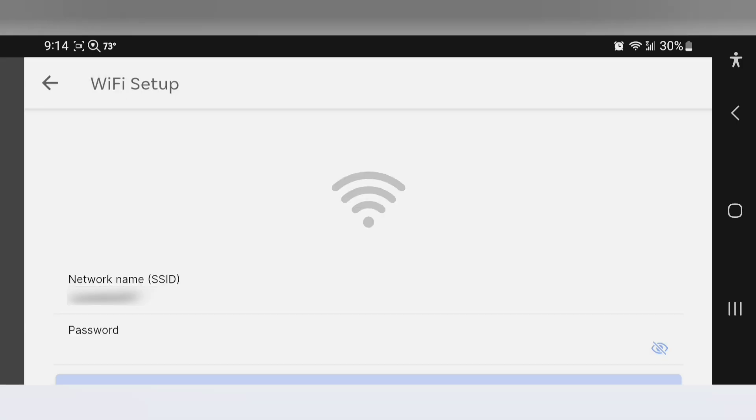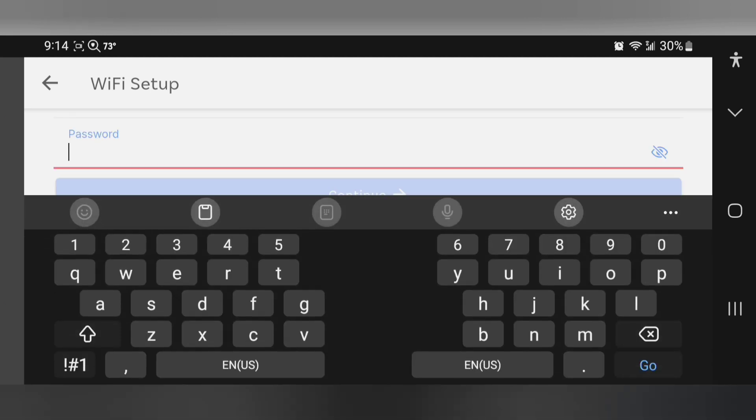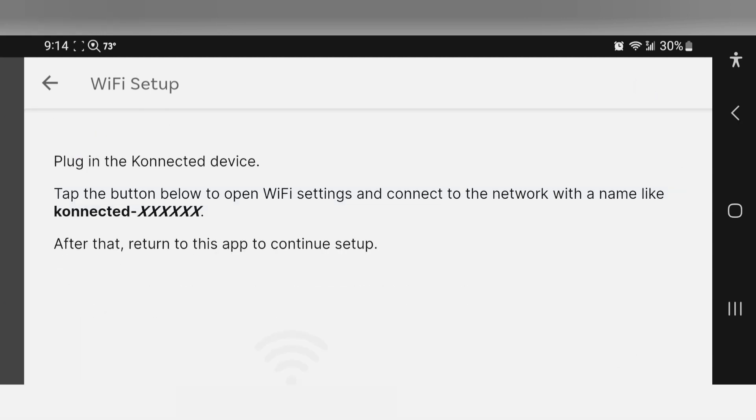I'm going to go ahead and connect to this one. I'm going to enter the password and continue.